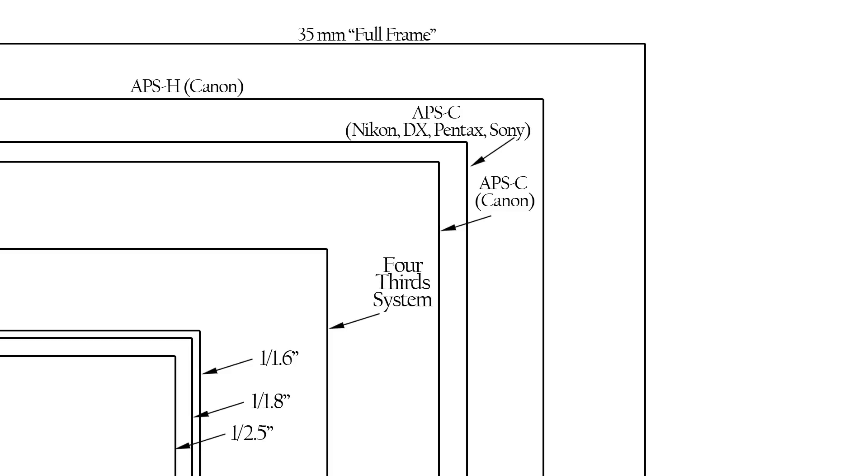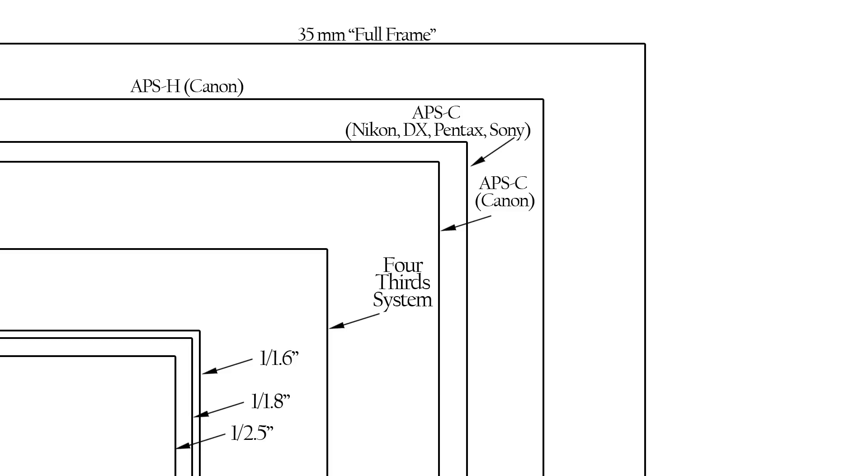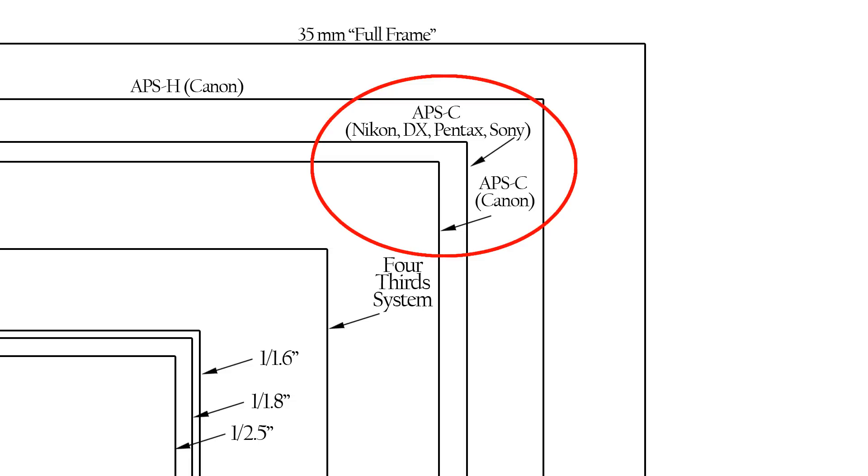One downside that will likely change in the future is that most of the mirrorless cameras are currently using smaller sensors than your professional DSLRs. A smaller sensor means you're getting less dynamic range, and in low lighting conditions, you'll get a lower quality picture with more grain. With this being said, several of the newer mirrorless cameras do have the bigger sensors that allow for professional-quality images comparable to high-end DSLRs.